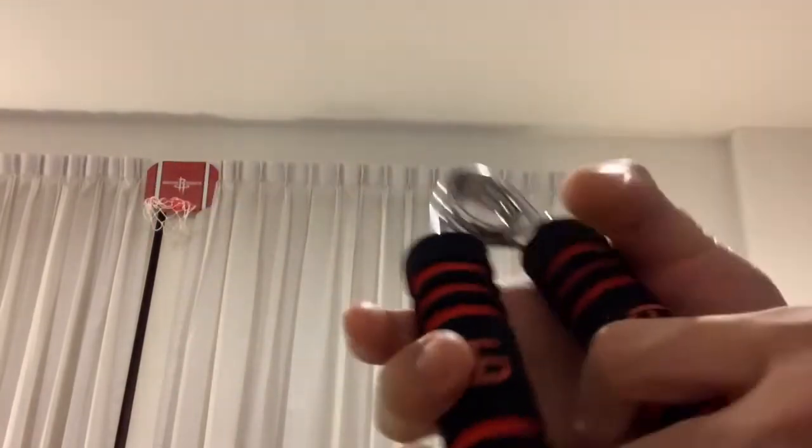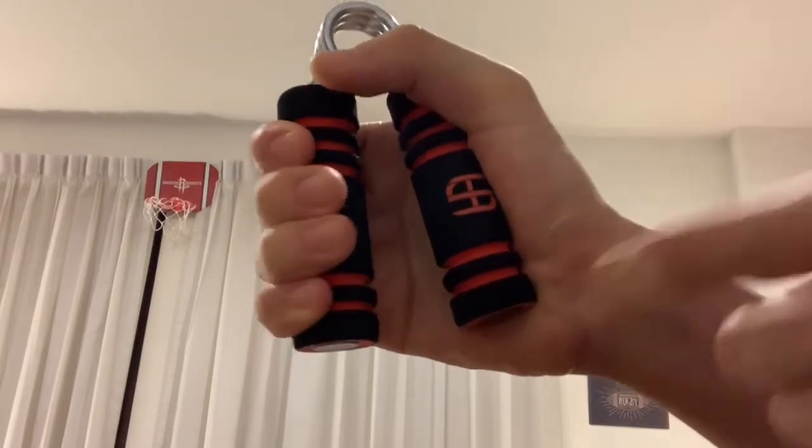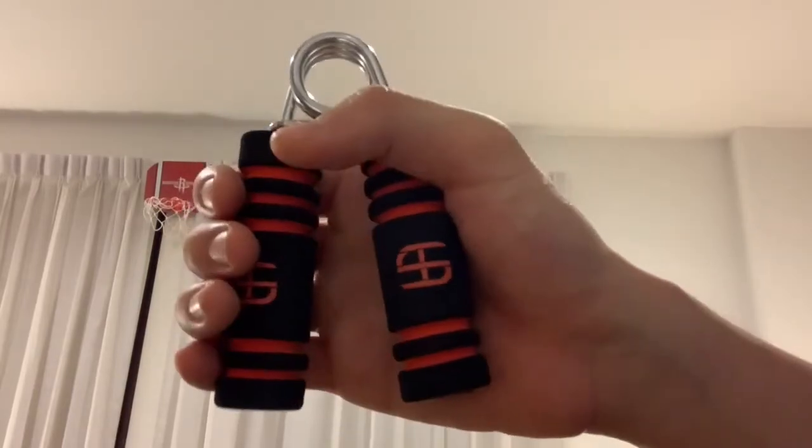But my preferred method is to just do it like this. And if you're not able to get a full contraction, you could look into buying another one that's easier to do, because these things are fairly cheap.